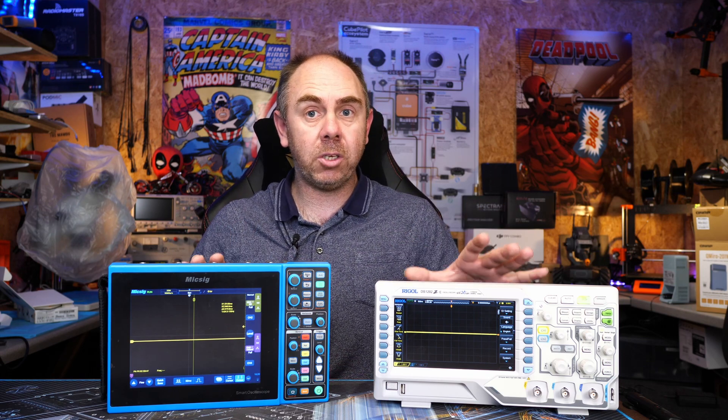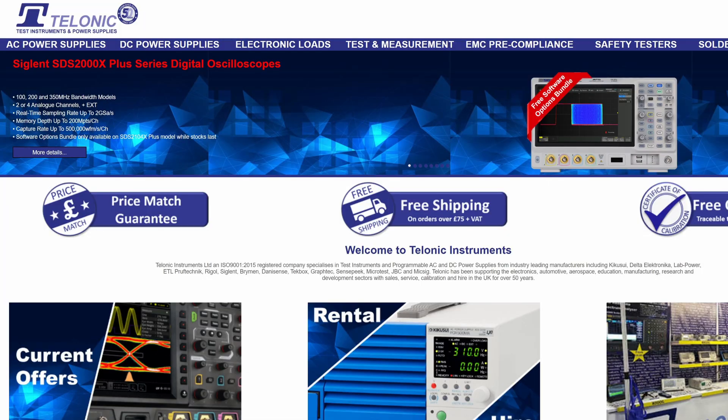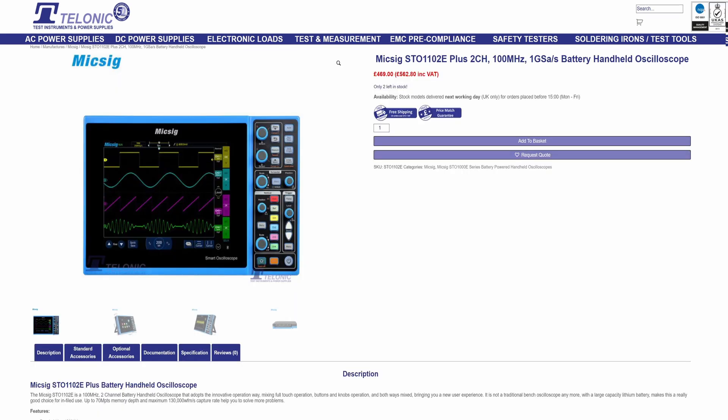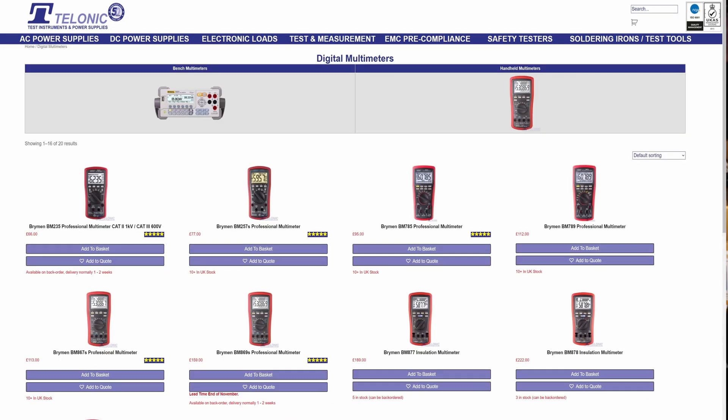If you're interested in getting any of these scopes, there is a link to a dealer in the UK called Telonic Instruments. They are a fantastic test equipment supplier and have been very kind to us on this channel. We would not have been able to make videos such as this without their support, so if you're interested please do check them out.